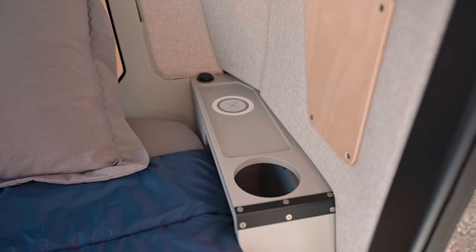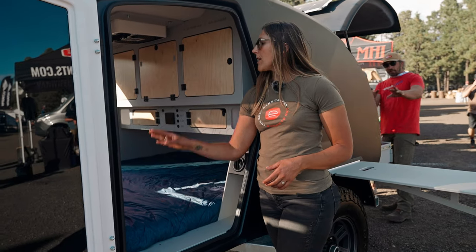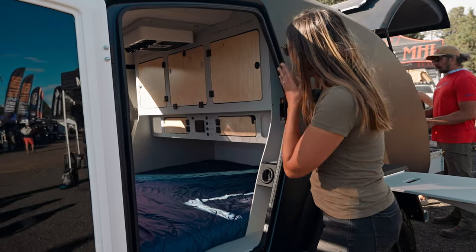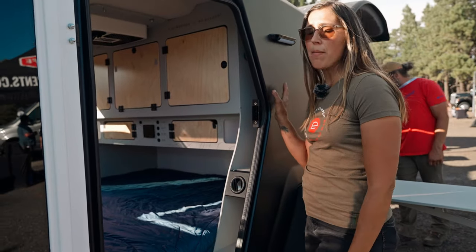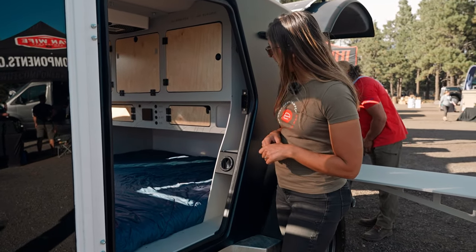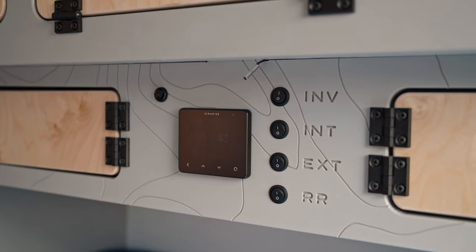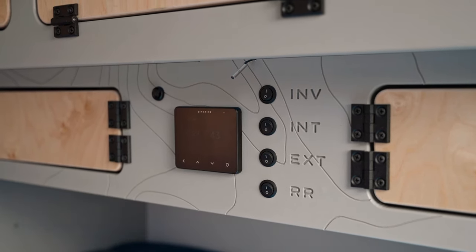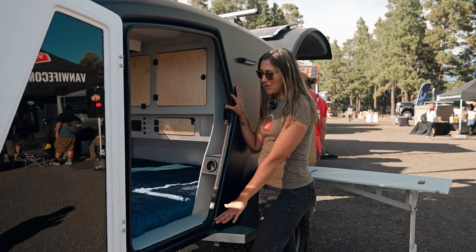We have two nightstands flanking either side of the queen size bed — this is a true queen size bed with a six-inch memory foam mattress. There is wireless charging on those nightstands, cup holders, and a ton of storage behind the headboard. Inside the cabin we have really nice LED light strips along the top, and cabin heat from a Truma combi unit, which also provides instant hot water in the galley. You also have your control panels in here: the thermostat for the Truma, the solar controller, and all your switches — inverter, interior lights, exterior lights, and rock rail ground lighting integrated directly into the frame.